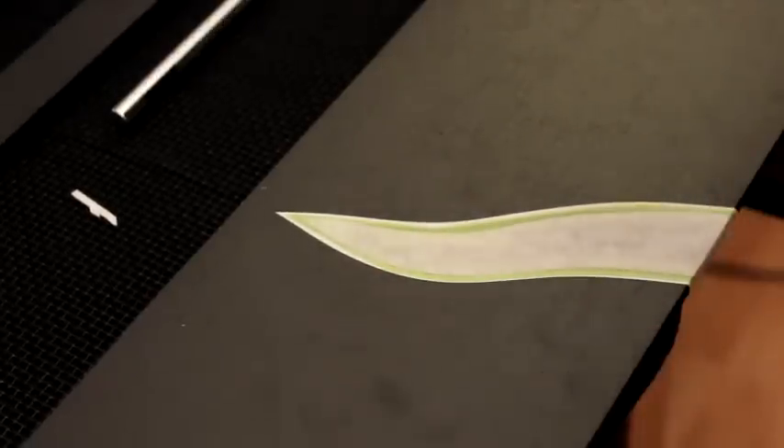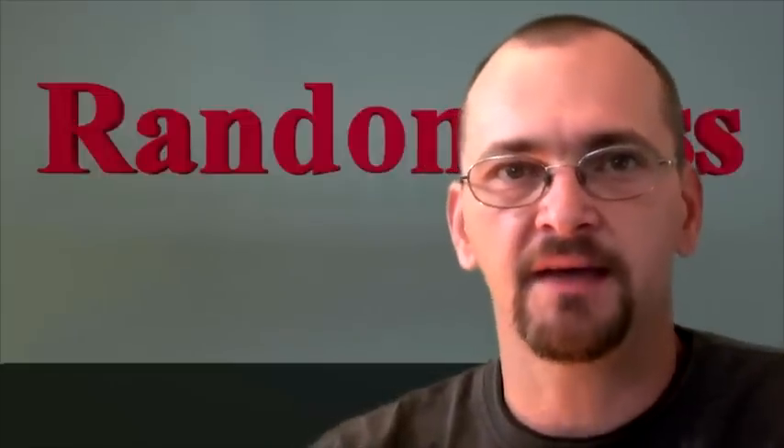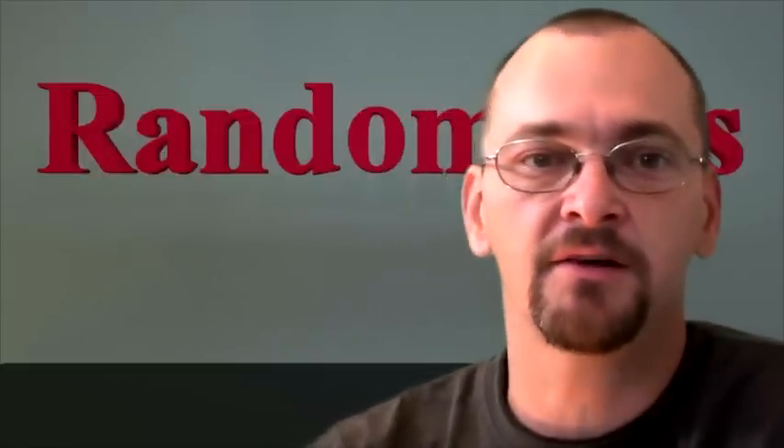Thanks for watching — I hope you learned something. Don't forget to check out my other airbrushing videos.